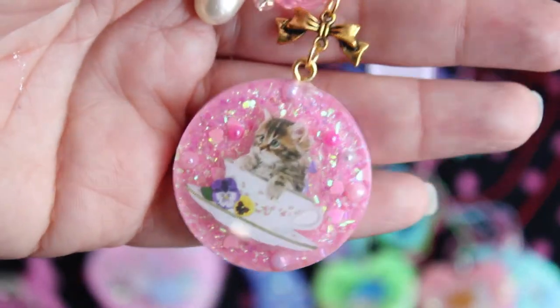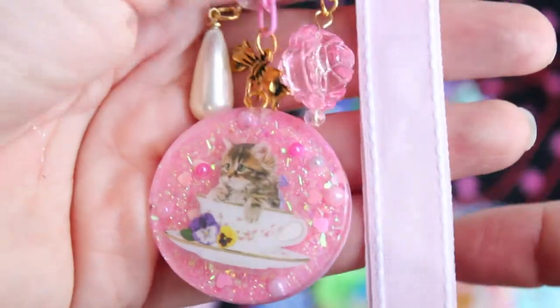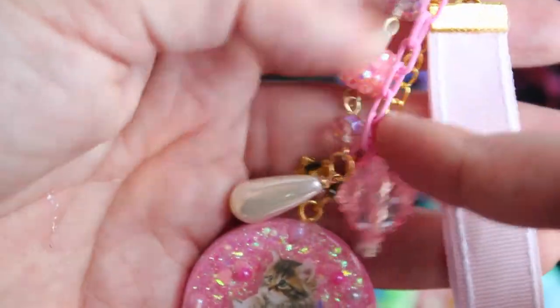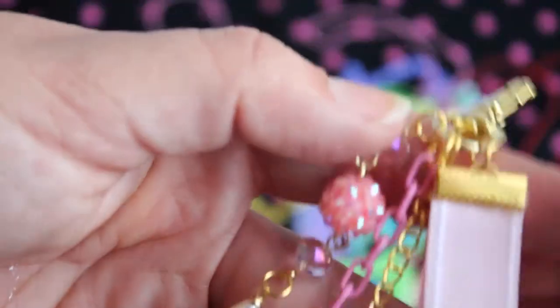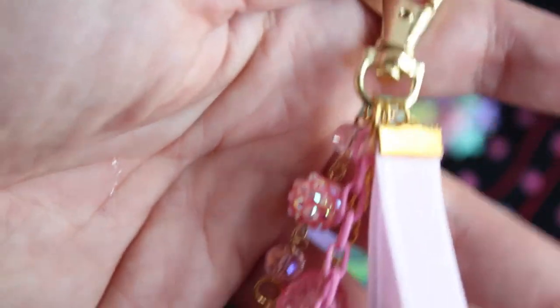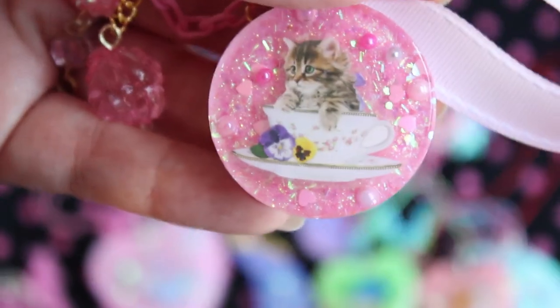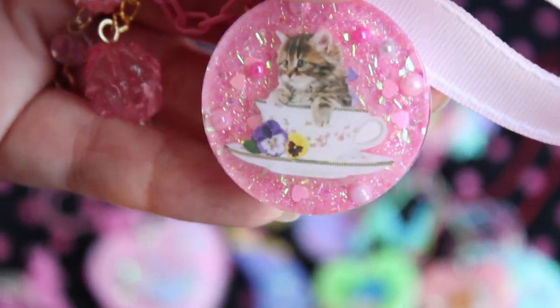I've redesigned my purse charms — I've made them kind of really extravagant, and I've added all this stuff to them. I've made some ribbon straps, and it has all this really cool stuff hanging from it, and I think it looks really cute when it's hanging from your purse. So this is a gold one, and it's got this really cute little kitty in a coffee cup — or I guess she's in a tea cup.